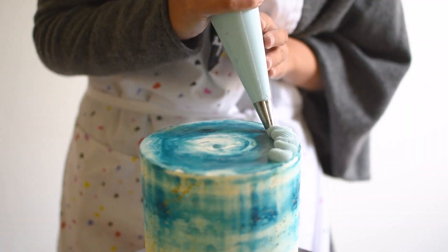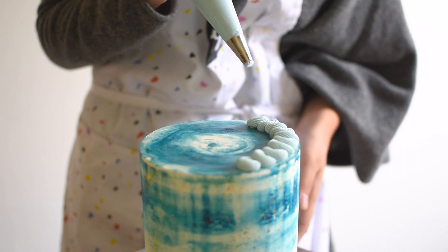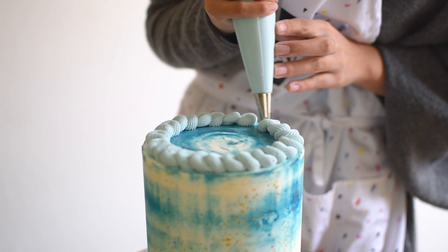Then I added a rosette border using a French piping tip, a number 32. If you want to learn more on how to pipe borders on a cake, we'll link our buttercream borders tutorial in the cards on the top right corner of this video, as well as in the description box below.